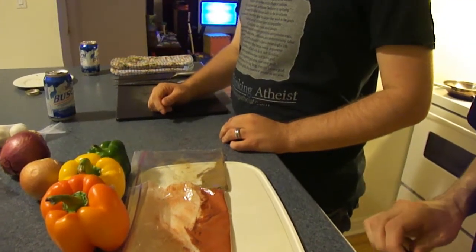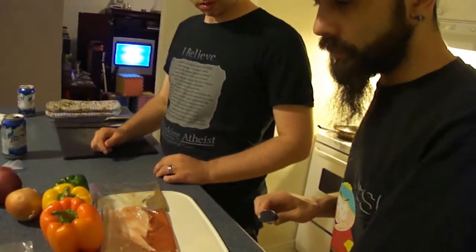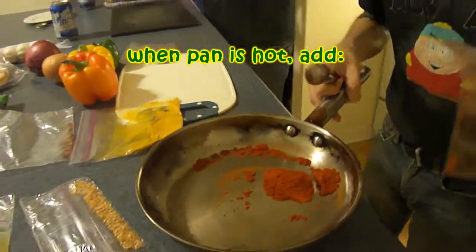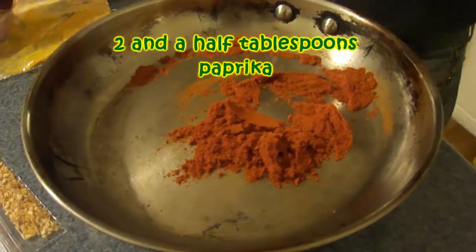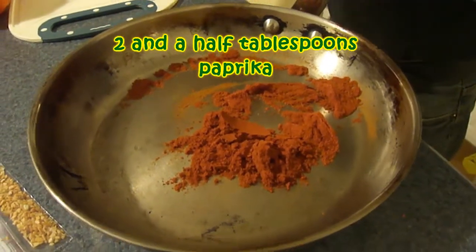That one is turmeric — we don't need a list, you can get it right through editing. So that's the paprika I've added. Once again, that's not pre-measured — that's way more than two tablespoons. No, that was pretty close. We're going to go about a tablespoon of the turmeric here.